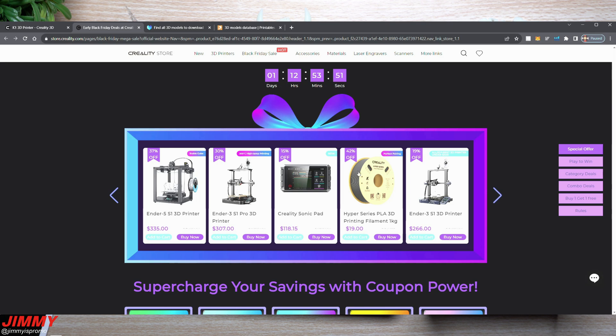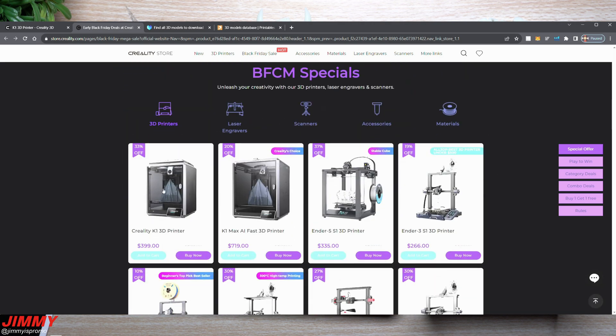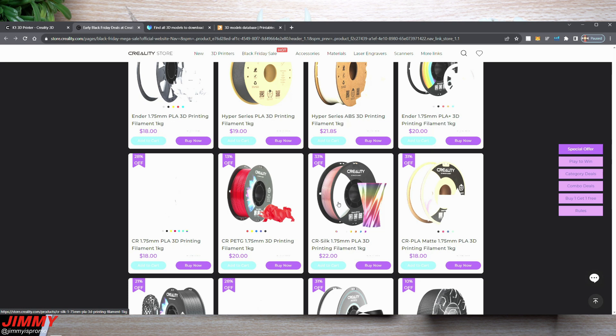You might also want to look at some filament on the site. There's the Hyper Series PLA at 42% off, and you can choose whatever colors you're looking for. Under the accessories or materials section you can see more filament options — some PLA at 36% off, 42% off. I highly recommend the Hyper Series. You can also check out Silk PLA, which is super shiny and very smooth. I have one of my prints done with it, so I'll show you what that looks like.